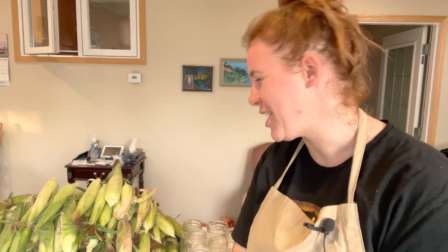Hello plant people, how are you guys doing today? If you're new around here, my name is Ashley and I like to take science and apply it to all things plants. Today we are at my grandparents' house shucking corn.